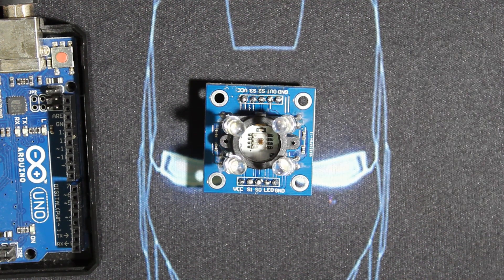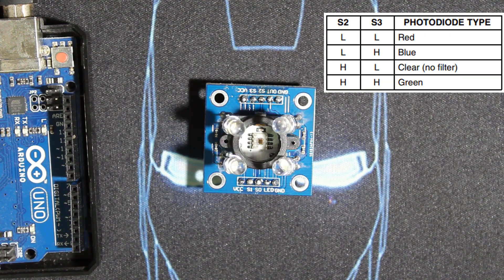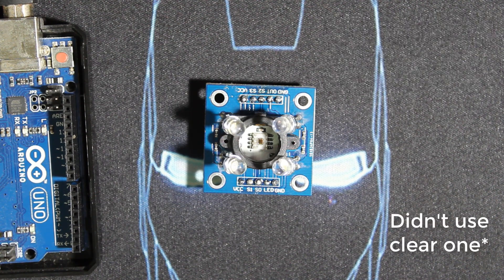The S2 and S3 pins allow us to select which photodiodes we're going to measure — whether we want to measure red, blue, or green. In the code we select a certain color and measure its output, then move to the next, until we get an RGB value. You can also measure only one color if needed. The logic levels in the table define which photodiodes will be used.